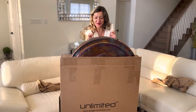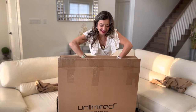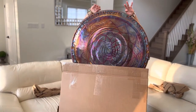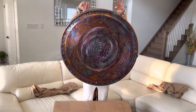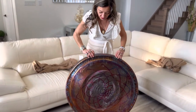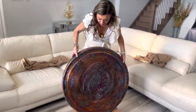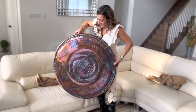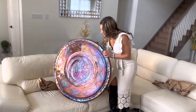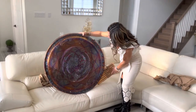Holy moly, that's heavy. So the chimes are inside. Wow, beautiful. And it's very heavy — I'm definitely going to need to work on my biceps. Look at that. There's this beautiful flower design. It's a little dusty. Wow, it is gorgeous.